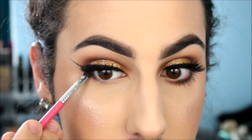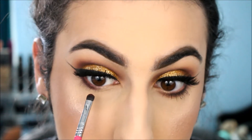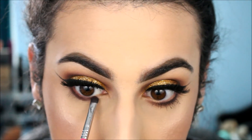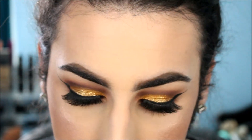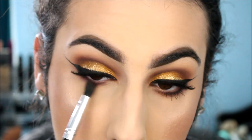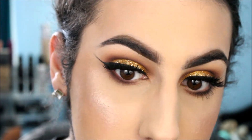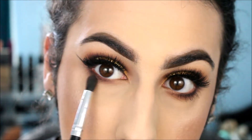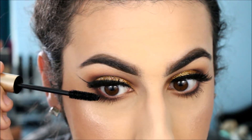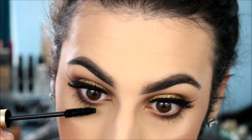Now taking Cherry Cola and a Sigma E21 brush to smoke out the lower lash line, taking it about three-fourths of the way in — not all the way because I don't like that circular raccoon-eye look. Using a pencil brush with a little Creme Brulee to blend the Cherry Cola out. I want it super smoky but dark at the lash line for dimension. Then applying L'Oreal Voluminous Carbon Black Mascara on the lower lashes — it separates them and makes them look super black.